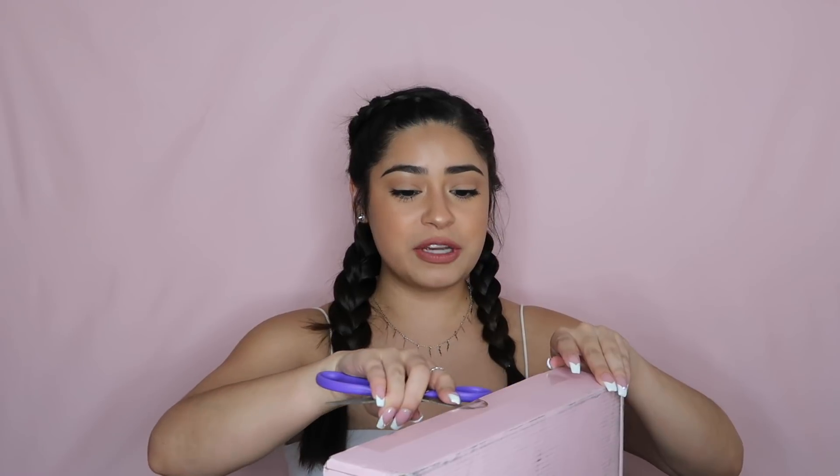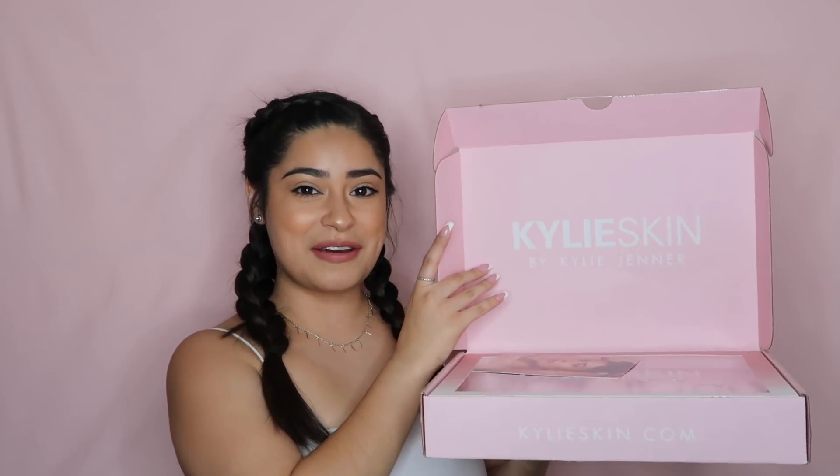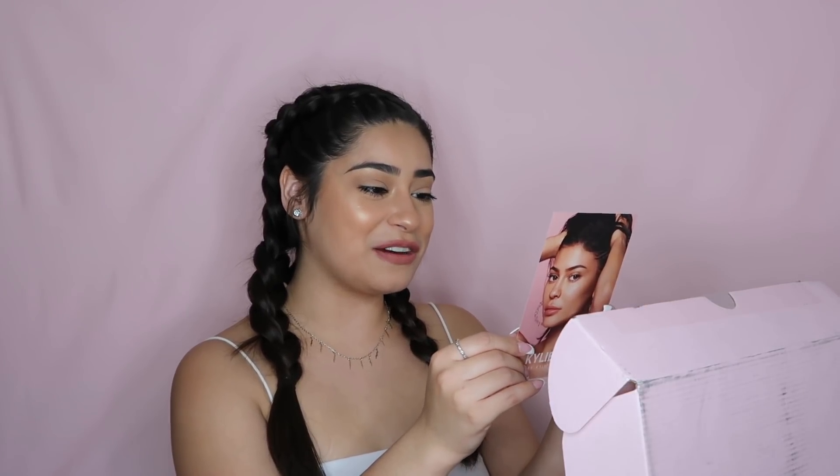I'm just going to begin by opening up my package. Shipping was very fast — I ordered it on Wednesday because that's when it launched and the package got to my house on Friday, but today is just when I actually have the time to open it with you guys. The top of the box says Kylie Skin by Kylie Jenner, and it comes with a little card with Kylie on the front, and on the back it says 'Hope you guys love your Kylie Skin products. This is just the beginning, XO Kylie.'